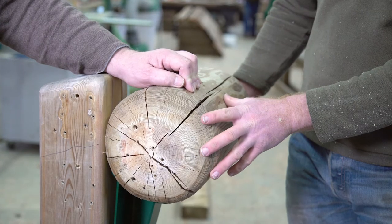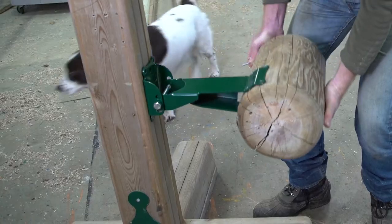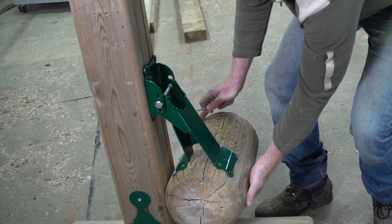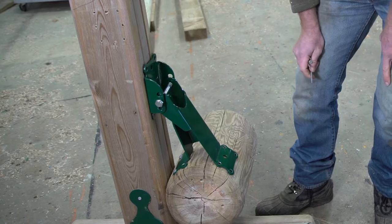Now we have the rail fixer. The next stage is to very carefully lower your rail down and with all your remaining screws securely fix the rail.